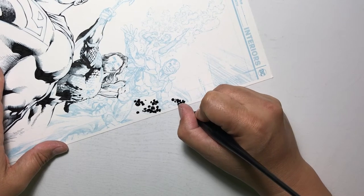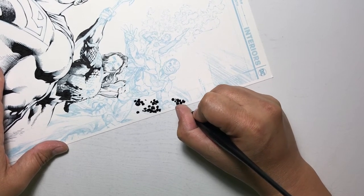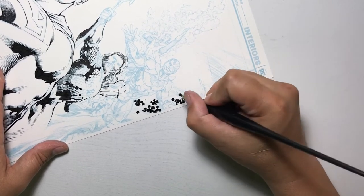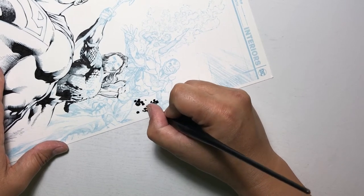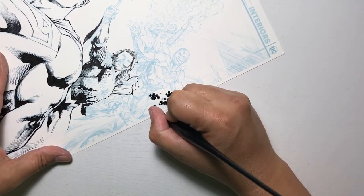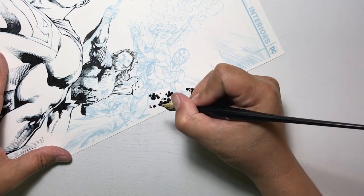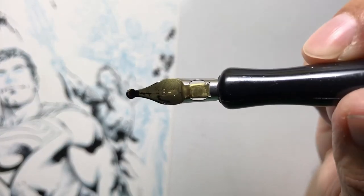I generally start with the larger circles because that's when I have the most ink on the nib, so I press down with a lot of pressure to get a larger circle. Then as the ink starts to wear out of the nib, I start placing less pressure, putting smaller circles onto the artwork. And that's how that works for me.